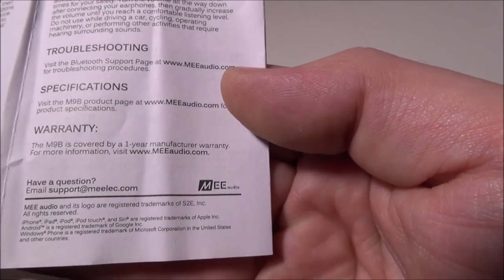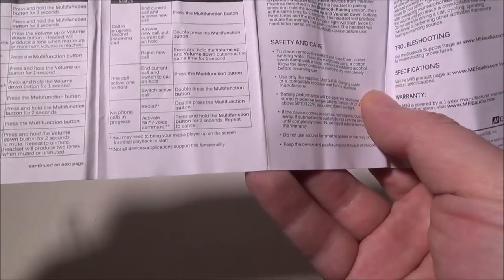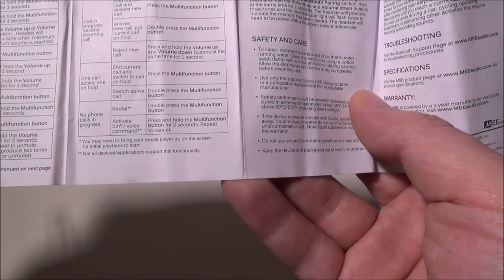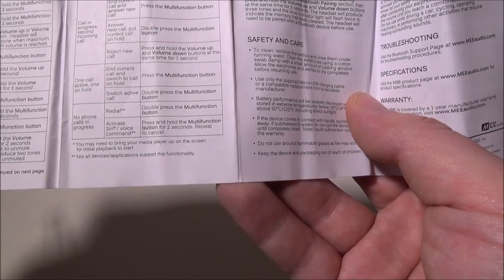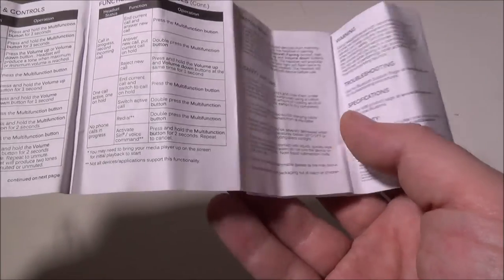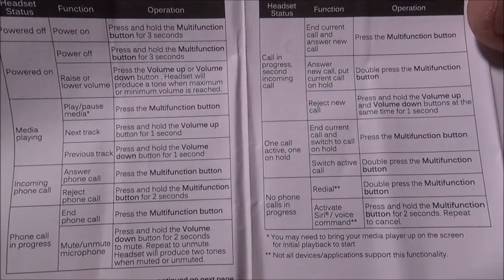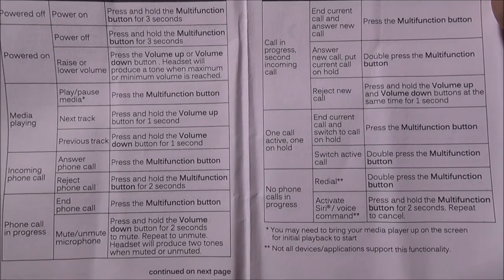The manual covers button functionality: double pressing the multi-function button answers a new call or puts a call on hold. Holding volume up and volume down simultaneously rejects a new incoming call. There's a bunch of other functions in there — I'll leave them on screen so you can pause and check them out.